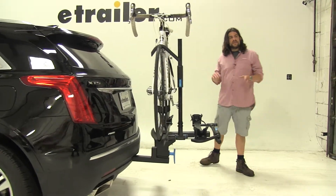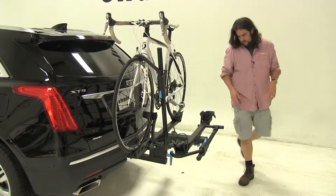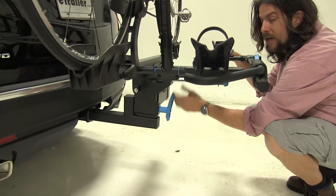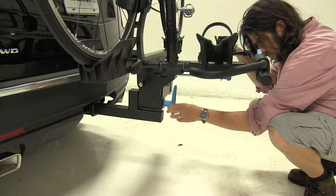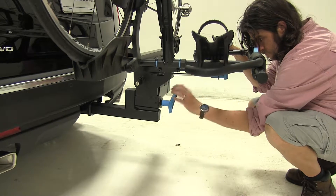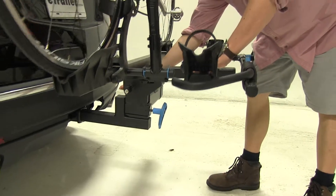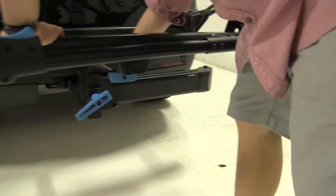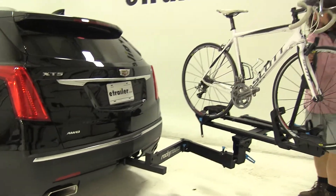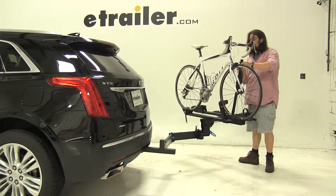Now if you have a situation where the tilted rack still won't let you open the rear hatch, it can also swing away from the vehicle. You come to the blue handle at the base, turn that to the left and loosen it all the way, then come to this blue handle here, pop that up to release it, and bring it out until it's almost 90 degrees, swing it in, and push it the rest of the way.